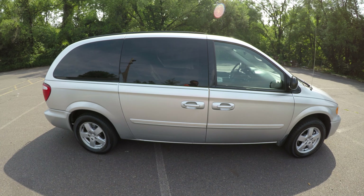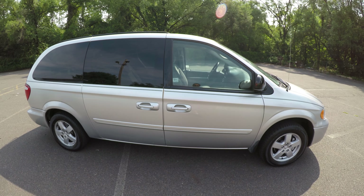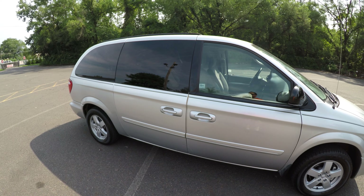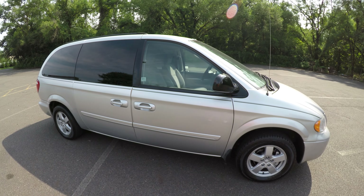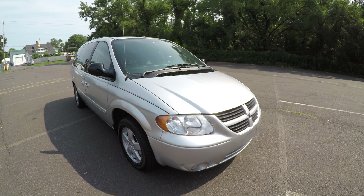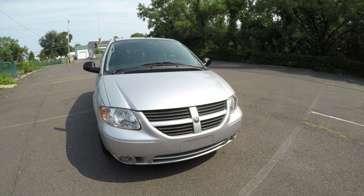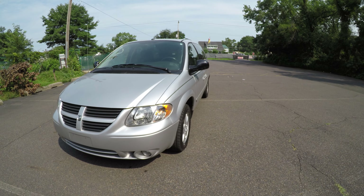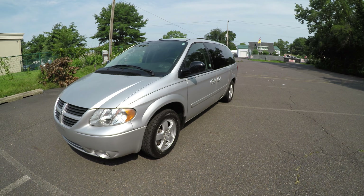So that was the 2007 Dodge Caravan with the mobility assistance scooter and lift. I hope this video has answered any questions you have about the vehicle. Don't forget to like and subscribe to our YouTube channel and click that bell so you can receive notifications. Thank you for your time — I hope you enjoy the rest of your day.